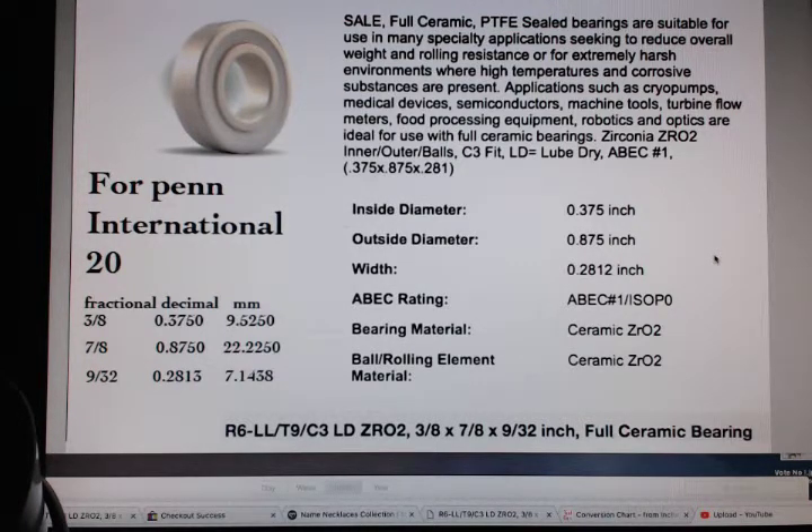In millimeters and in the old terminology, the fraction is 3/8 by 7/8 by 9/32. And in decimal and millimeters, 3/8 of an inch is 9.525 millimeters. The same size applies whether it's ceramic, metal, stainless steel, or whatever — whatever pair of bearings you get for your International 20 reel.